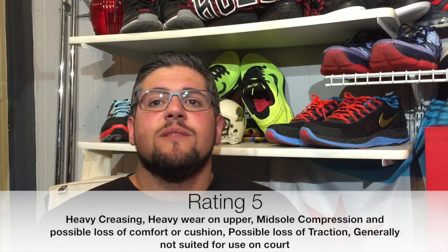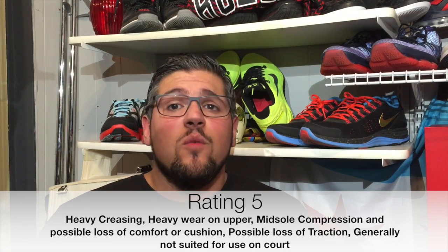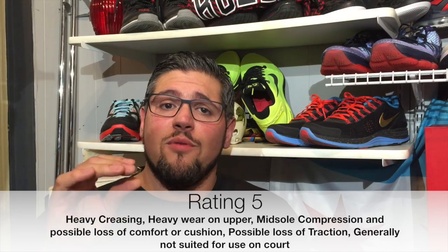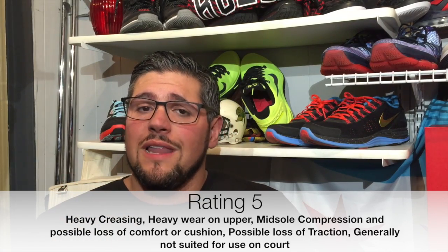A 5: you have creasing, heavy wear in the upper materials, and this is where you start to see a lot of midsole compression. This is something that's been worn a lot — it's possibly going to have loss of comfort or cushion, so it's not going to be like just out of the box, and you're going to have signs of loss of traction. Something you may not want to wear on the court, but they're still very wearable. Stop being nervous about listing the shoe as a 5 — be honest, be realistic with your pricing.